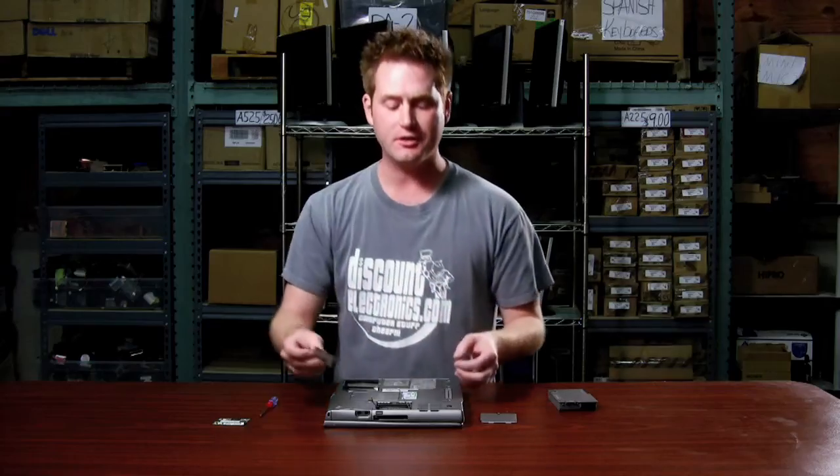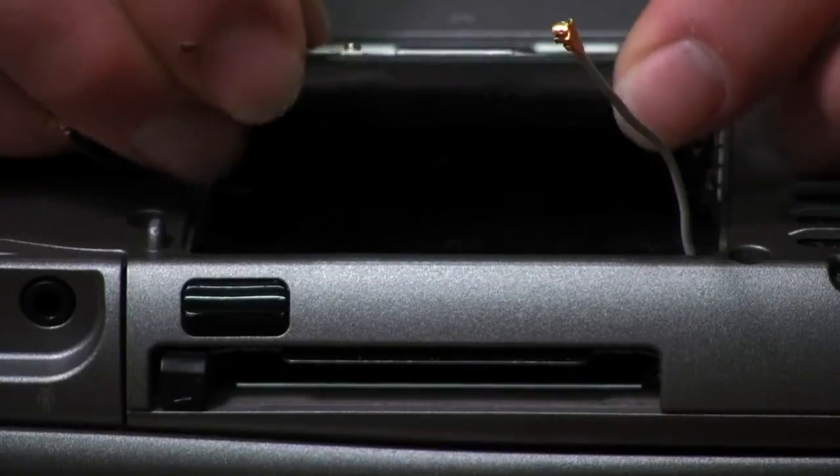You'll notice there's a groove on one side of the card. It should line up with the slot and it should go in there very easily — don't try to force it. Just pop it back down until it snaps and then put the wires back on.